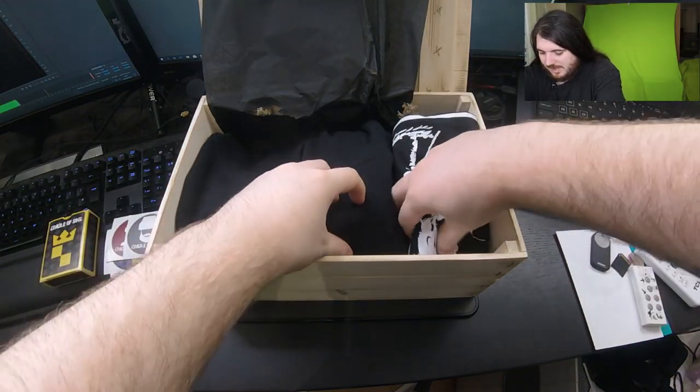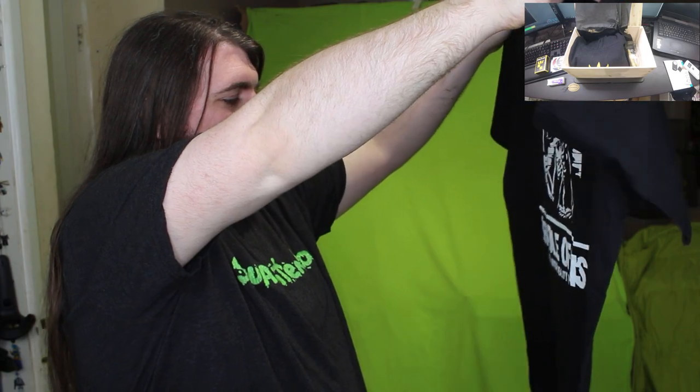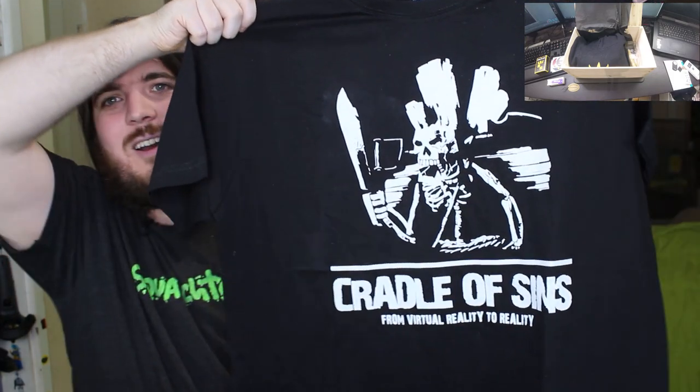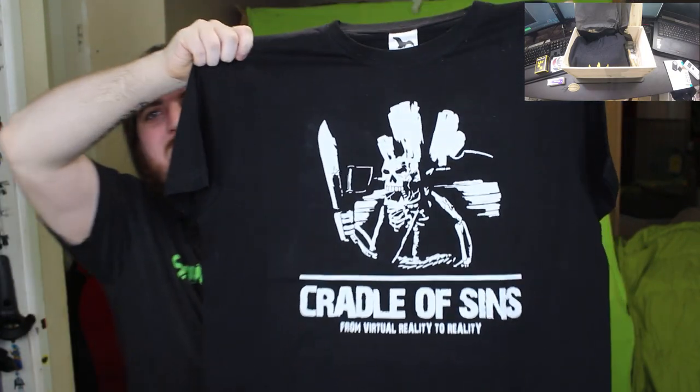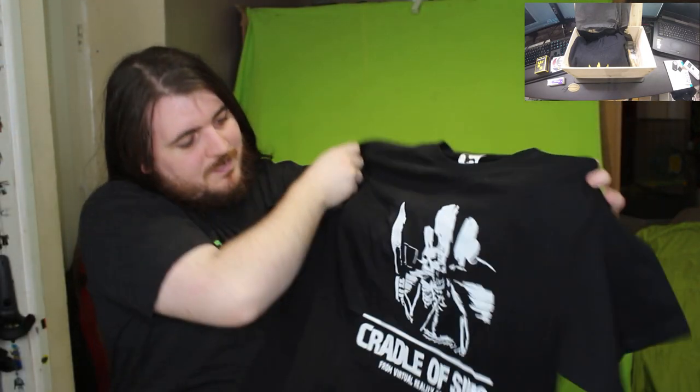It actually goes around my neck! How does it look? Oh I look like I'm into some things now! There are a few heavy things still in the box. We have a t-shirt - let me swap the camera. Cradle of Sins - 'From Virtual Reality to Reality.' Look at that! If I step back you can see the whole t-shirt. That is nice!